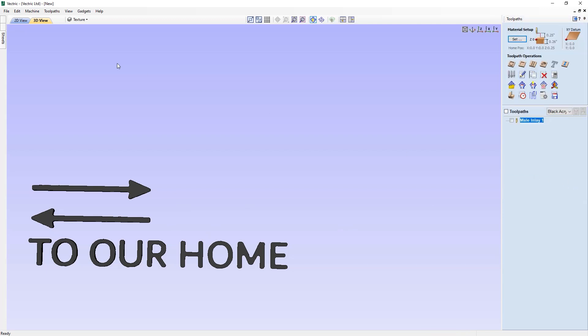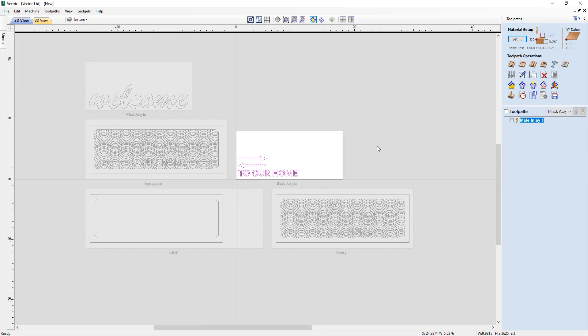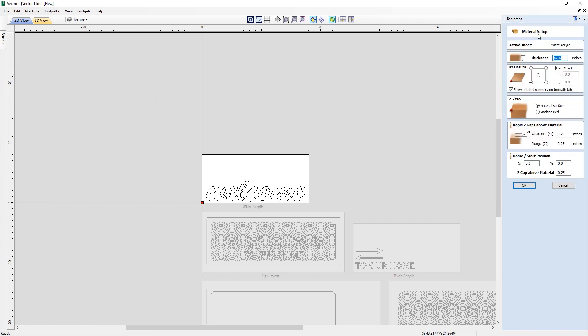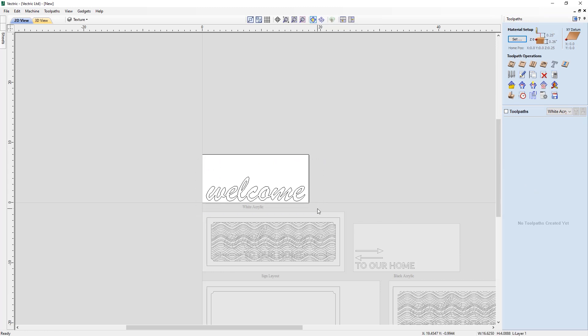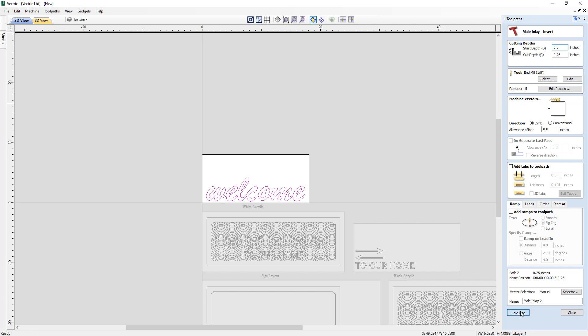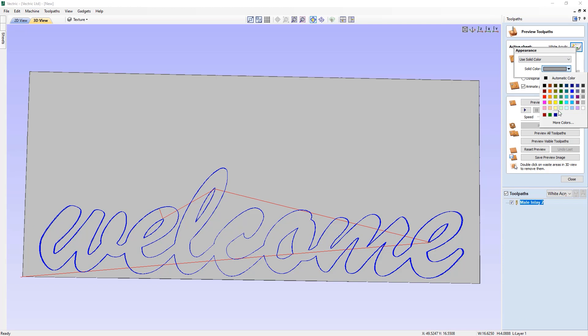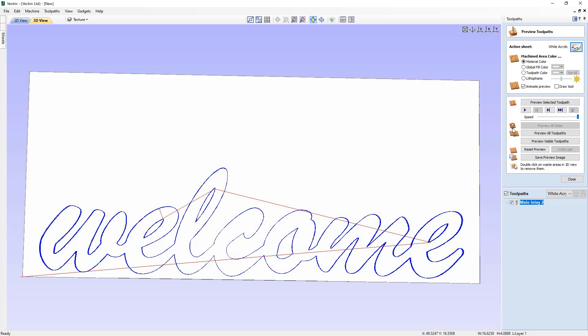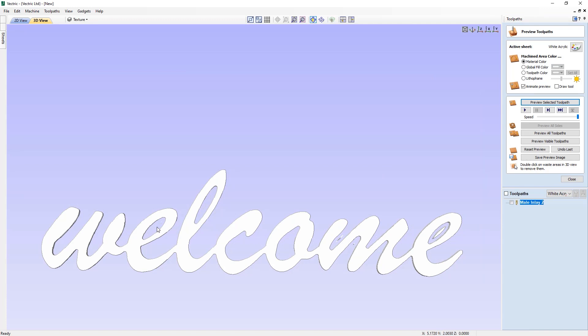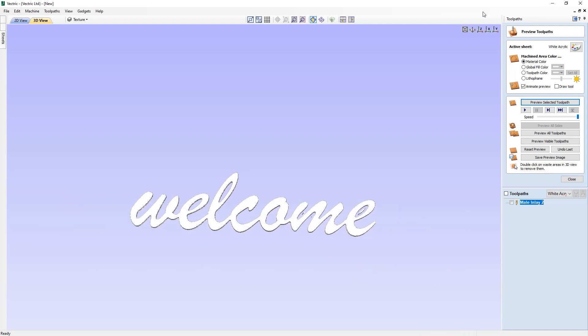Next, we activate the white acrylic sheet and check the material setup: thickness 0.26, XY lower left, Z zero on top. We select the Welcome text and apply the inlay toolpath as a straight male inlay with the same settings as before, using the eighth-inch end mill. After calculating, we change the material preview to white and preview the toolpath. After deleting the waste material in the preview, we can see exactly what the piece will look like, and it will slot nicely into the Welcome recess of the cherry sheet.